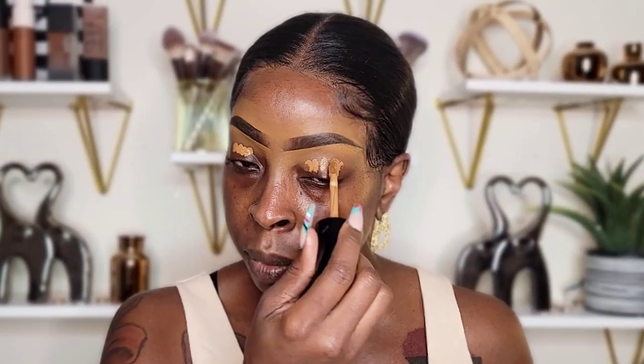I'm going to be taking the Too Faced multi-use concealer. I already based my eyes and I'm going to be blending it out.